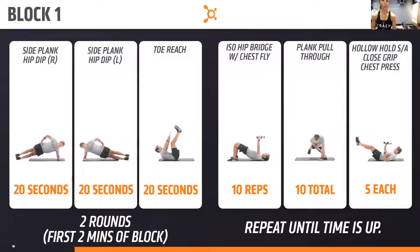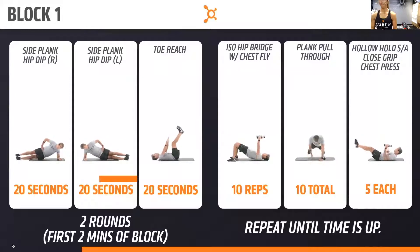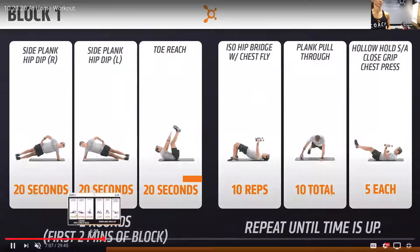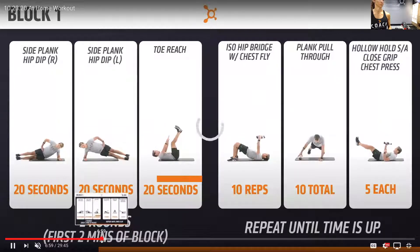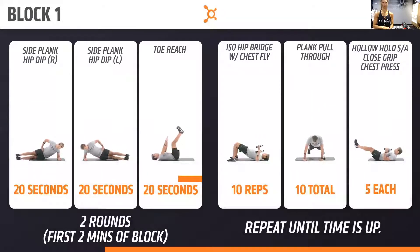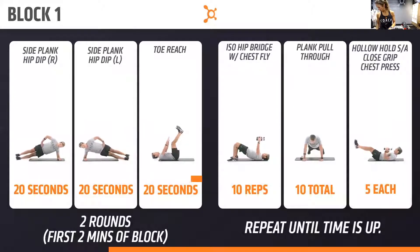We're going to switch sides in three, two, one. Switch sides. You're halfway. Three, two, one — okay friends, take it to the toe reach on the back. Legs in the air — in three, two, one. You got 20 seconds right here. Last couple. In three, two, one. Done.